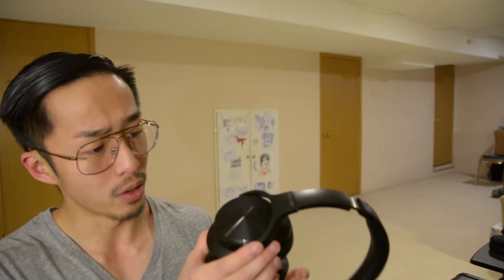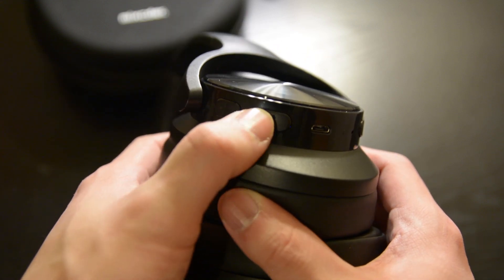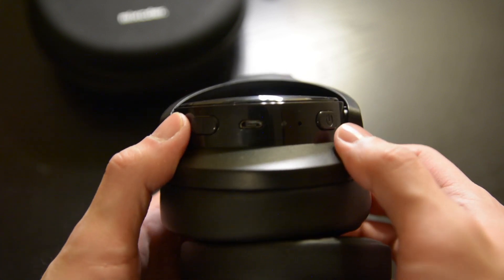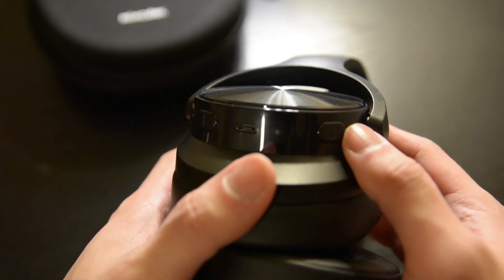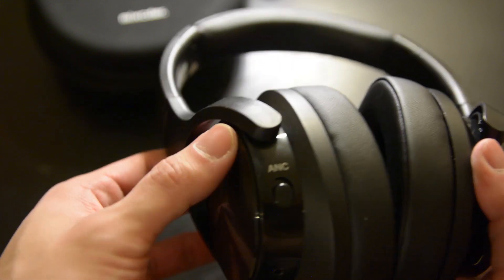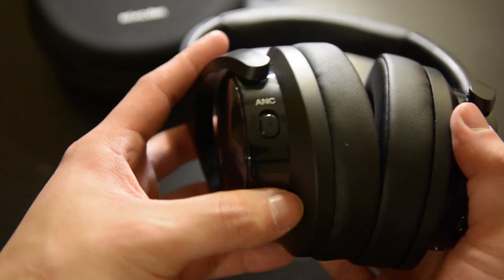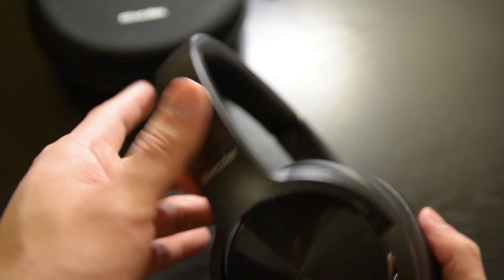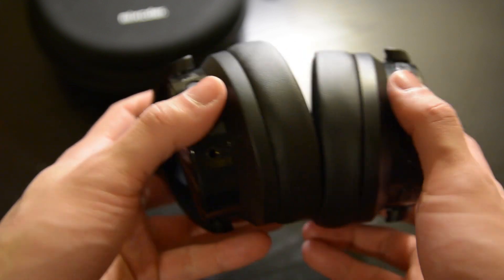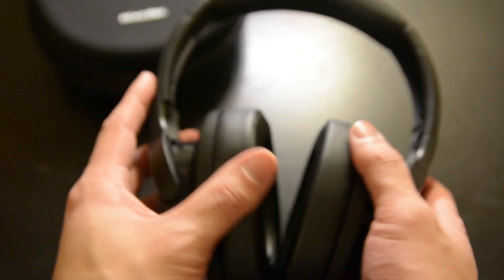They're Bluetooth — you hold the power button to connect, and pairing is pretty straightforward, just hold it for two to three seconds. You have plus and minus volume buttons, a micro USB port to charge, and this can last up to an entire day with or without active noise cancelling enabled, though I haven't tested it for a full day yet.